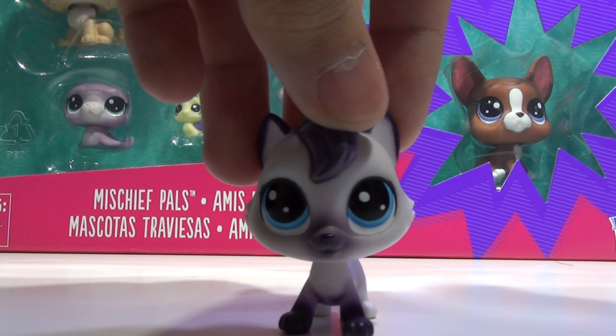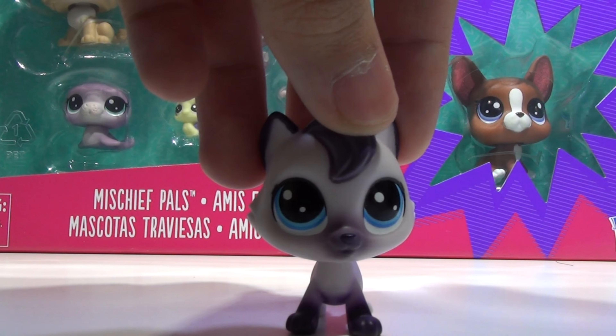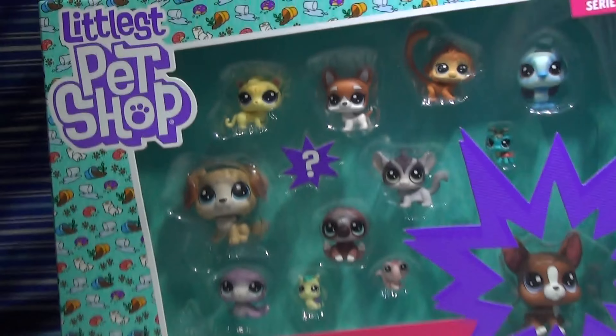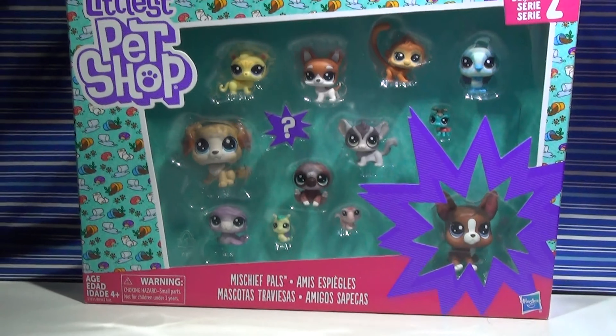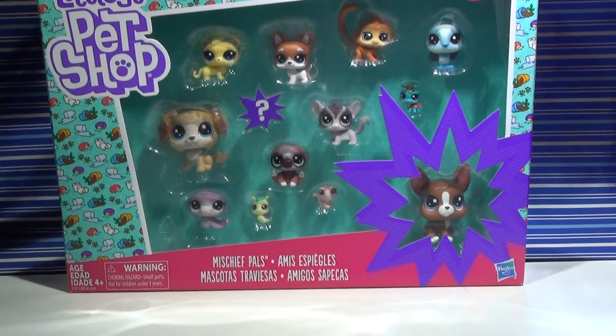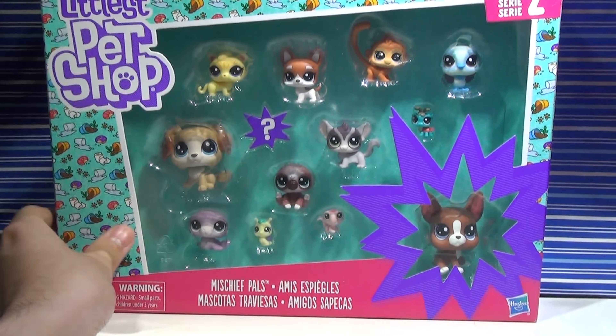Welcome to Nathan's Toy Fix. Today I'm reviewing the Mischief Pal set, and it is from Series 2. I am so excited to be reviewing this set because it's adorable, and I have a lot of stories I want to do with some of these pets, so let's get on with this packaging so I can open them right away.